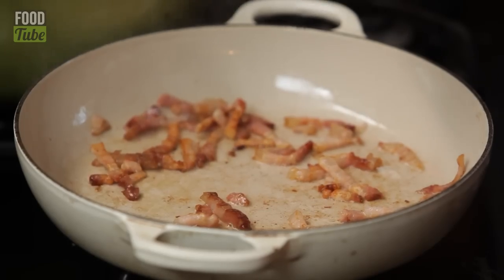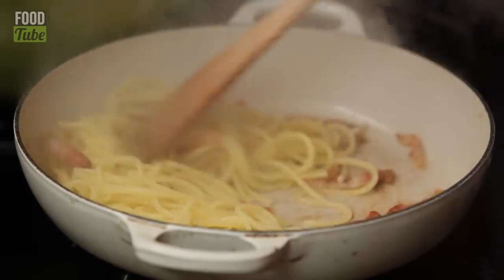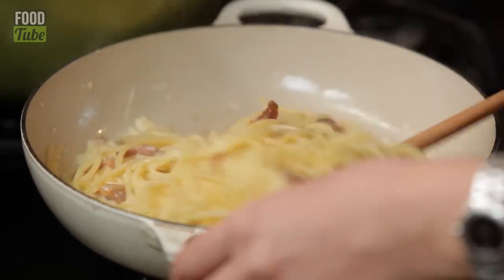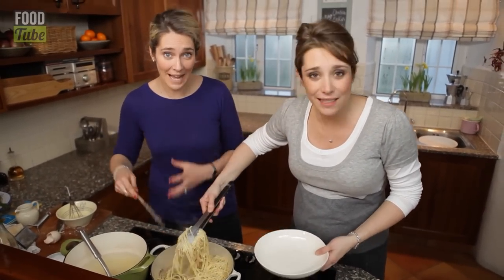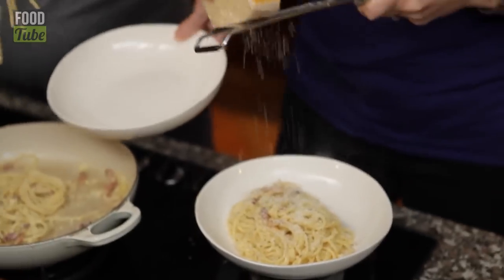Pasta's done. Just always remember to turn the pan off the heat before you add the egg mixture. Go for it. Scrumdily umptious! I know a lot of people are probably looking at this thinking, is that egg actually cooked? But you've got to remember the heat of the pasta and of the pan and the bacon and everything else — so it is cooked. Always add a bit of parmesan on top.